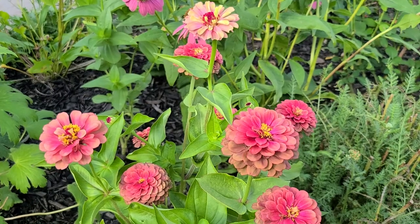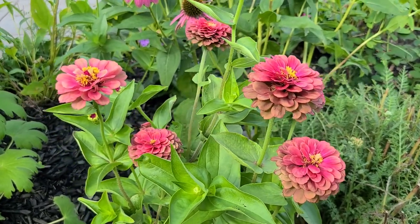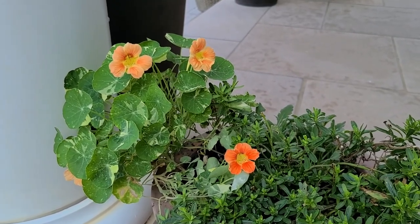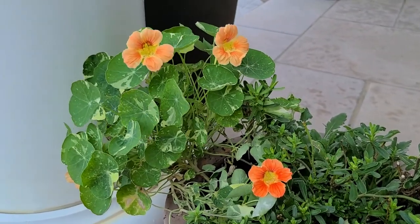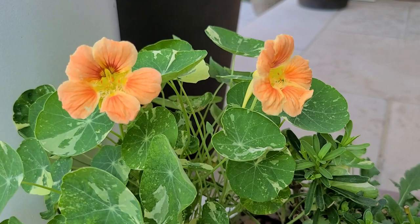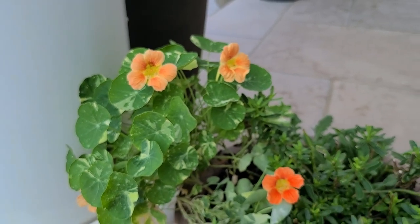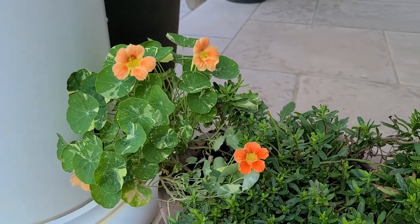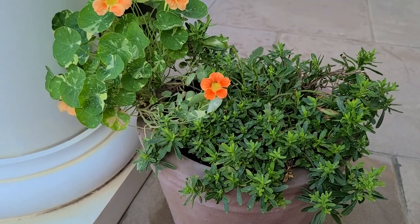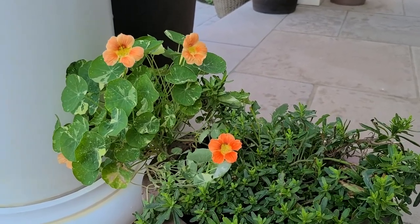Zinnias are an annual that handle hot, dry weather just fine — in fact they absolutely love the heat. Here's another annual I have growing in some containers: this is a nasturtium, the variety is called Tip Top Alaskan Salmon by Baker Creek, a really pretty creamsicle-like apricot salmon color. While this plant can certainly handle being watered every other day and still look okay, it does not like very hot sun or the heat, so it definitely prefers a shadier location. I've actually moved it to a shadier spot on the porch and it's looking lovely. So nasturtium is a little bit more drought tolerant, however it does not like really hot sun.